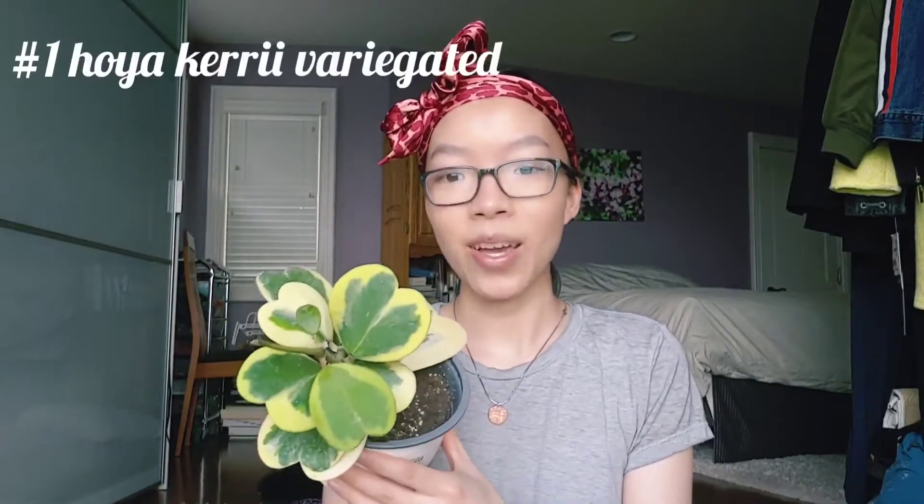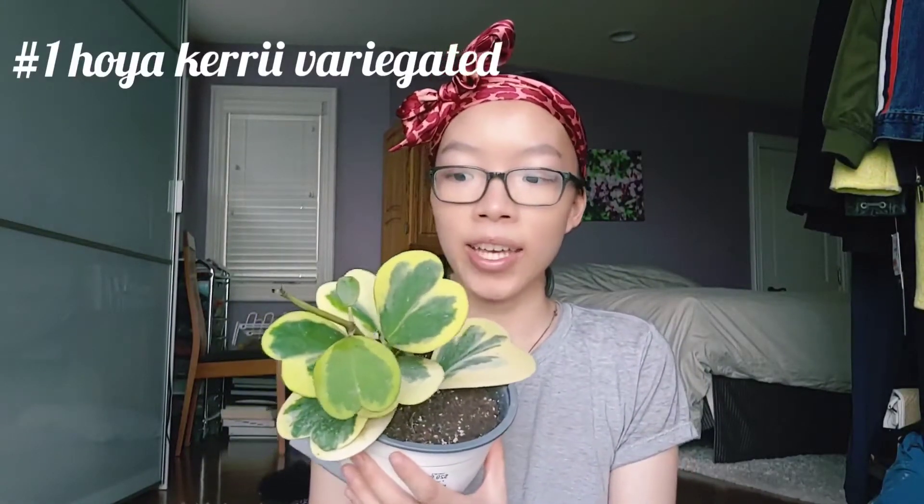The first plant is one of my absolutely favorite plants I've ever bought this week, and it's been on my wish list for so long. After getting so into Hoyas, I really love their succulent-like texture and their beautiful leaves. Here it is — it is the Hoya carrii variegated album marginata. This plant is just absolutely stunning, as you can see. There are about ten leaves total.